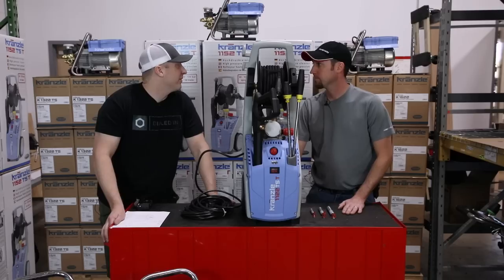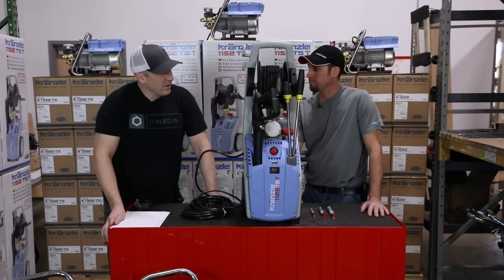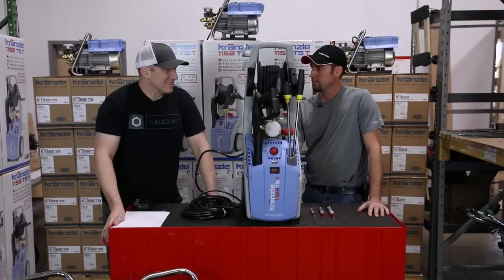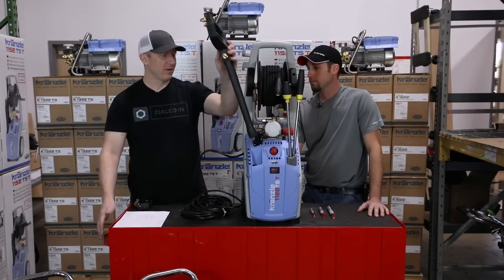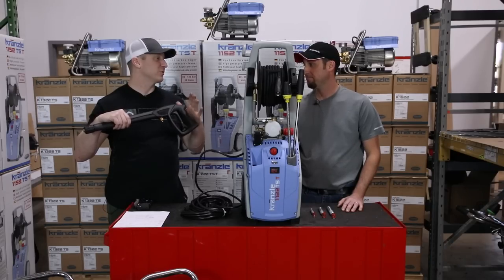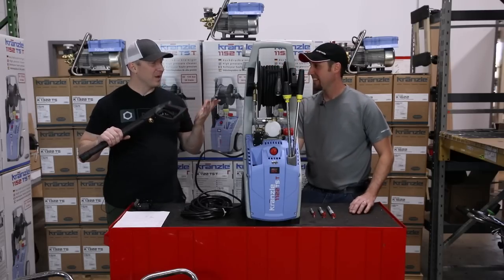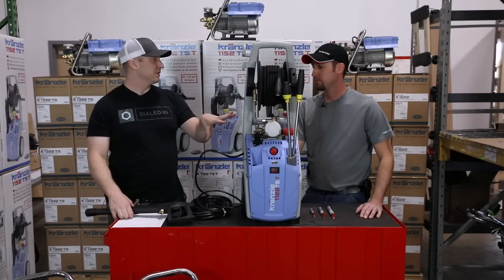In the US there are two differences from European standard electricity: they're standard at 220, we're at 110 to 120, and they're at 50 hertz while we're at 60 hertz — which I believe the '5' in 1152 indicates. One of the nice things about the 1152 is they get more flow and pressure out of it because they have more current. The magic of the 1122 is this little black box — the pressure switch — so when I pull the trigger it turns on, when I release it turns off.